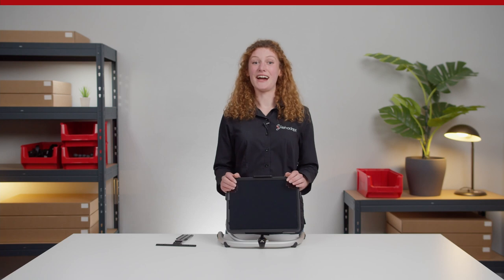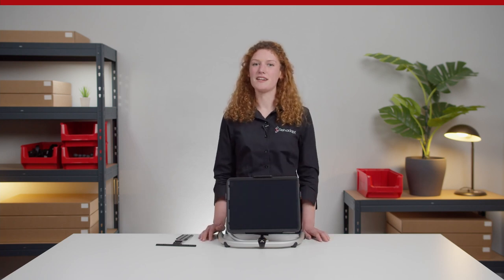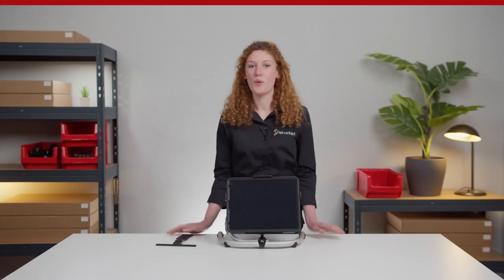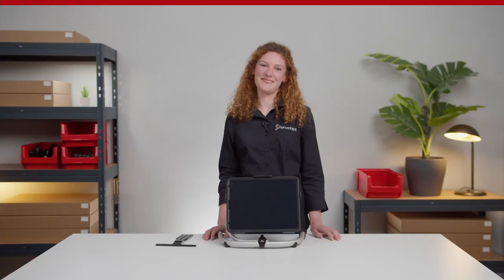And that's it! I really hope that you enjoyed this episode of Mountie Made Easy and that you now know how to select and use the iPad cradles and the OtterBox protective cases. Why don't you leave us a comment below and tell us what tablets you normally use. I wish you a great day — see you next time. Bye!